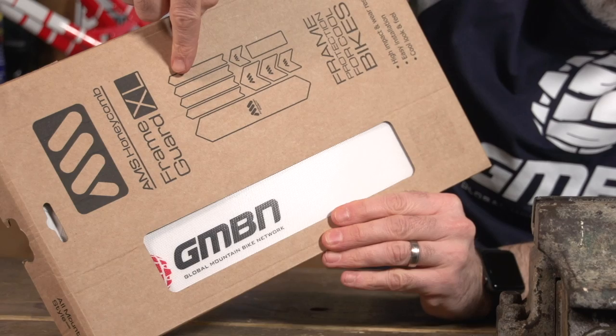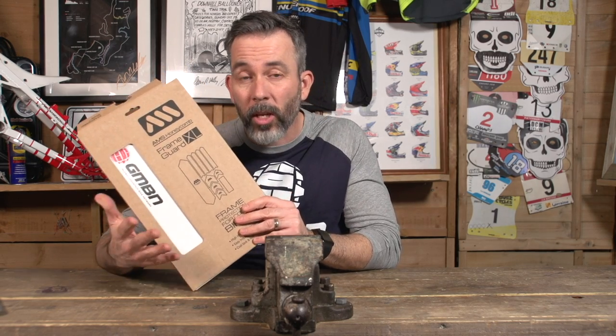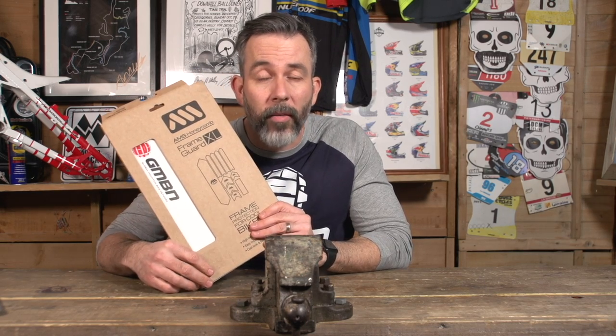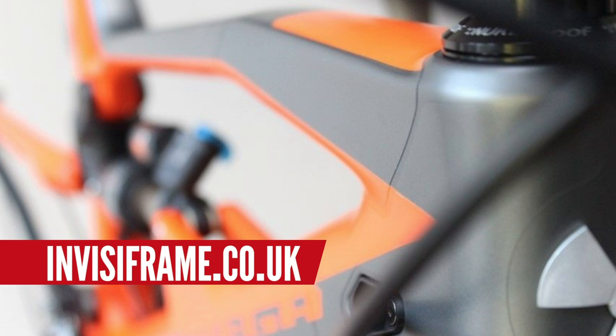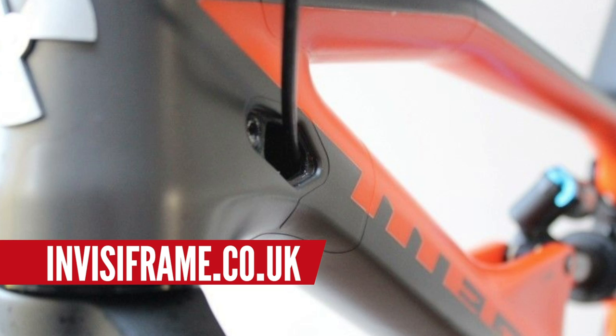Next up is frame protection. We do our own version — it's £27.99 — with cutout sections that protect parts of your bike. Frame protection keeps your bike looking nice, and if you're thinking about selling it on afterwards, you can take it off and the frame looks pristine. There's also Invisi Frame, which is a bit more expensive at just over £70, but you can buy specific sets that exactly fit your bike and cover the whole frame. Well within that £100 budget.